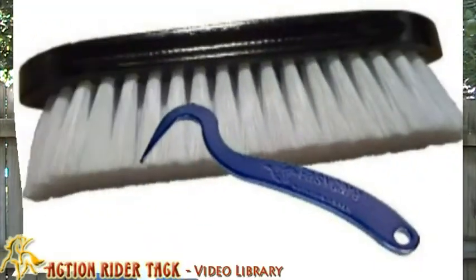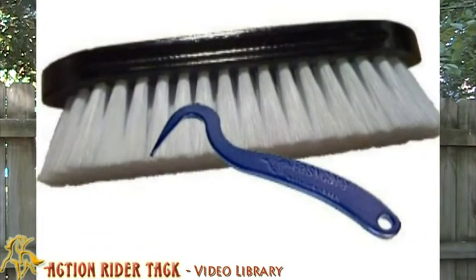Well, guess what? EasyCare has come out with a wide width for both the Easy Boot Glove and the glue-ons. And if you pre-order right now with Action Rider Tack and get at least two — either two gloves or two glue-ons — we're going to give you for free a hoof pick and a grooming brush. So come on to Action Rider Tack's site today and pre-order your new wider width Easy Boot Glove or glue-ons and we'll send you a special treat.